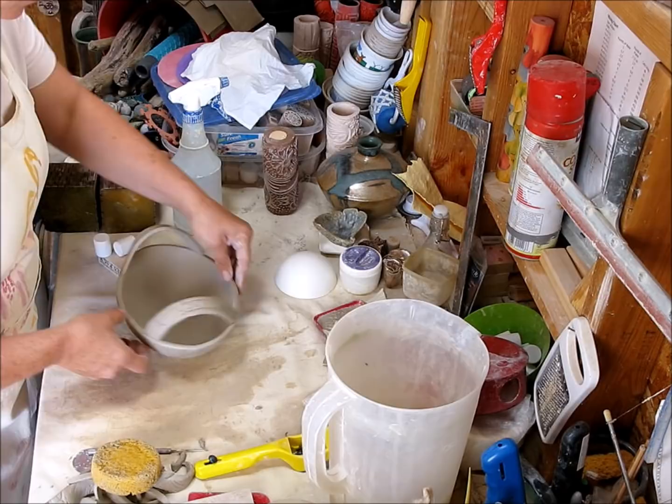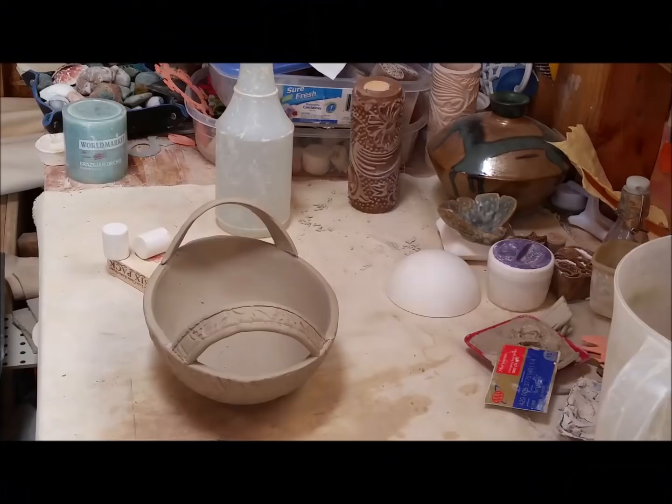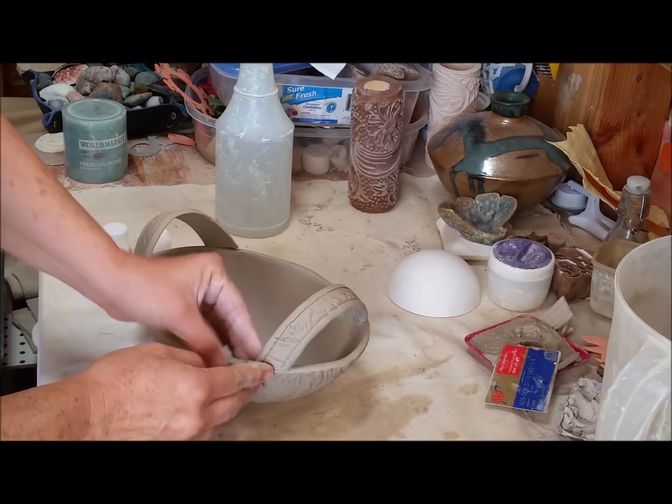Now this is where these handles are going to go. I'm putting them on here and looking at them to make sure they both look like they're in the right spot. My other camera died on me so I'm finishing this video with another setup. Anyway, I put the handles on with slip and now I'm going to add some additional clay to secure the handles underneath, then clean up with a brush.